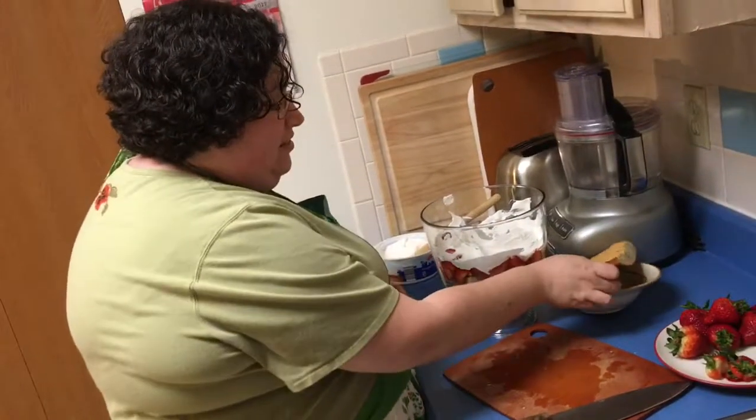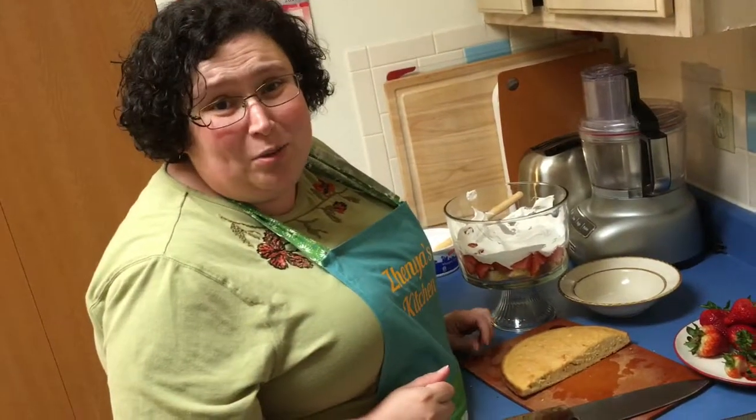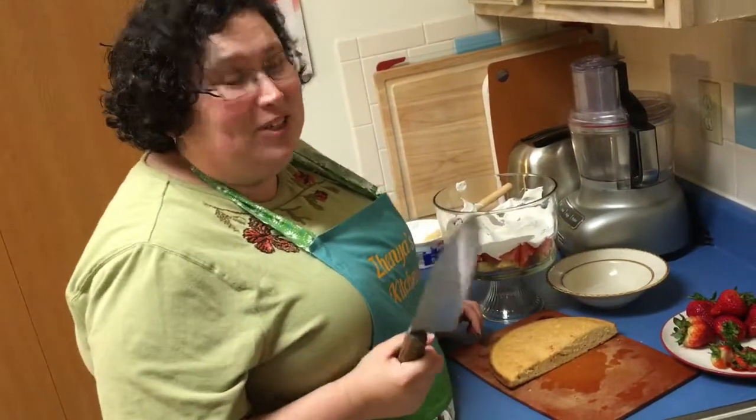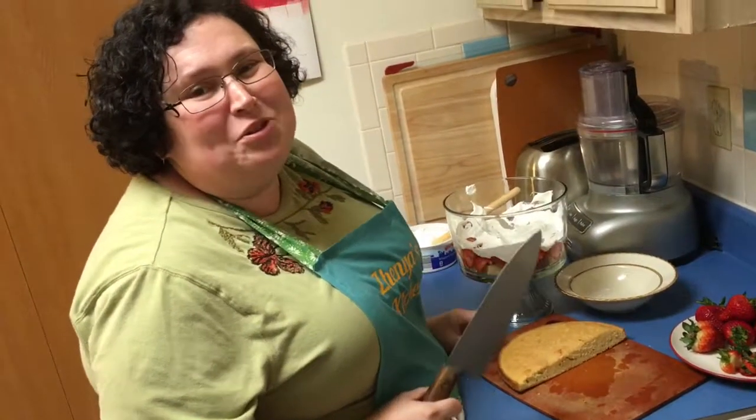For the next layer I'm just going to rinse and repeat — cake, strawberries, and cool whip. I'll come back to you when we have those layers done and I'll show you the finishing touches.